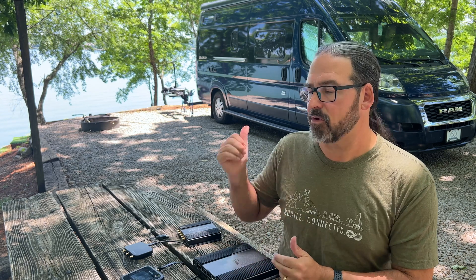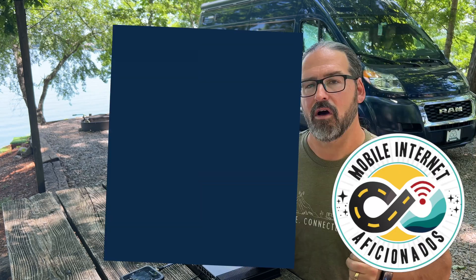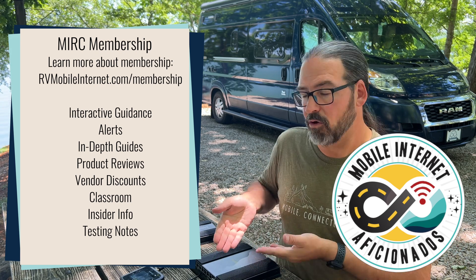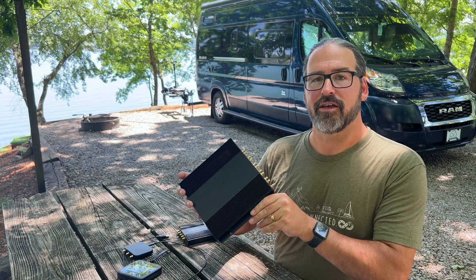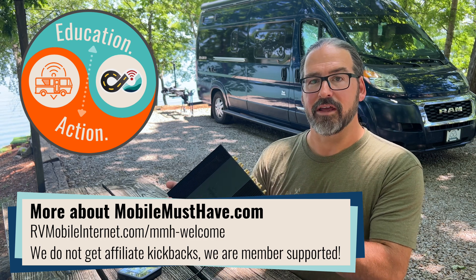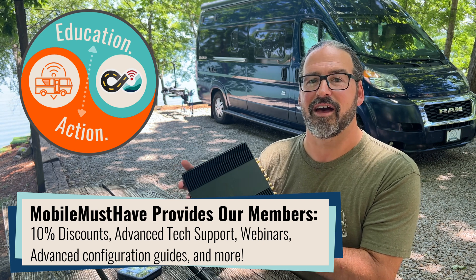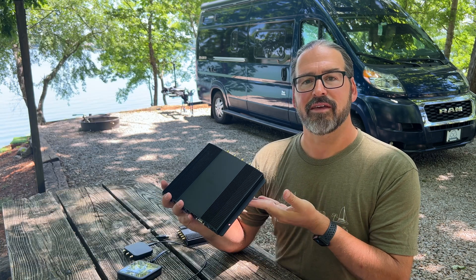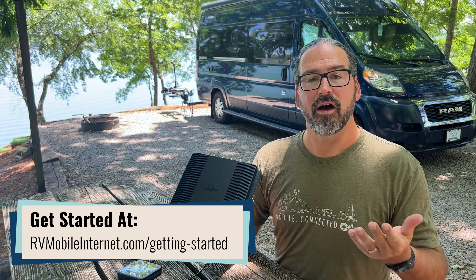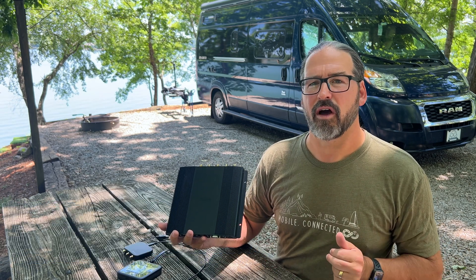We're putting this into extended testing — installed in our van for our summer trip — testing it in a variety of conditions. Members can follow along with our ongoing results, experiences, and quirks in our member forum. This test unit was provided by Peplink and our partner Mobile Must Have. If you're interested in a router like this, the discount Mobile Must Have provides to our MIA members will more than pay for a membership on something this high-end. If you're trying to decide whether this is right for you, we've got extensive resources at the Mobile Internet Resource Center on understanding your needs and deciding what features and trade-offs matter most.